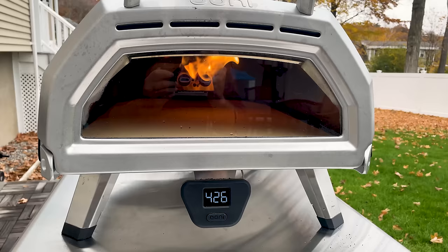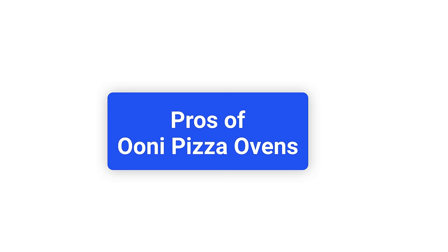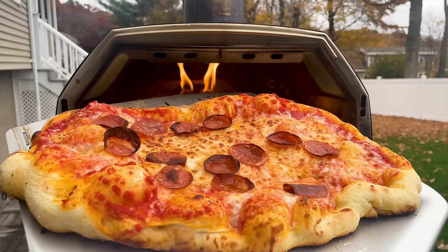Hi, I'm Andrew with Prudent Reviews, and in this video I'm reviewing Ooni pizza ovens. I'll quickly run through their pros and cons, then I'm going to show you the differences between pizza cooked in an Ooni versus pizza cooked in a regular oven on a pizza stone and on a sheet pan. Full disclosure, Ooni sent me this oven, but this is not a sponsored video and they are not paying me to make it.